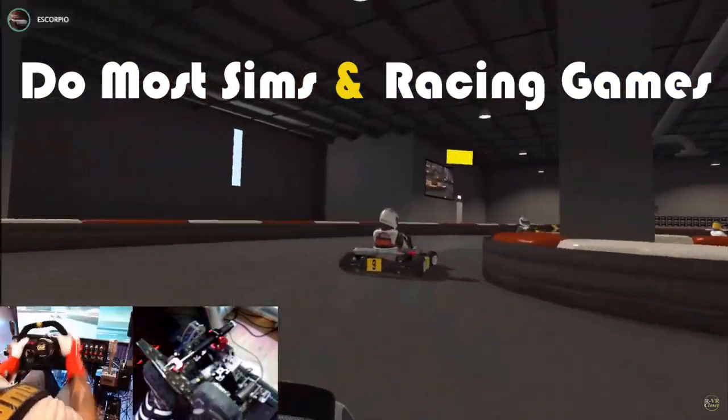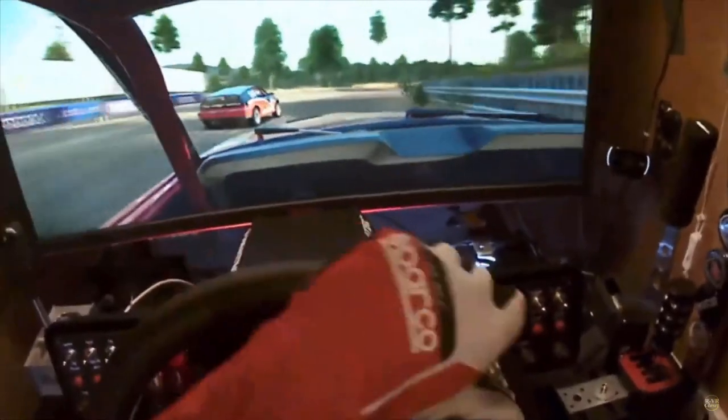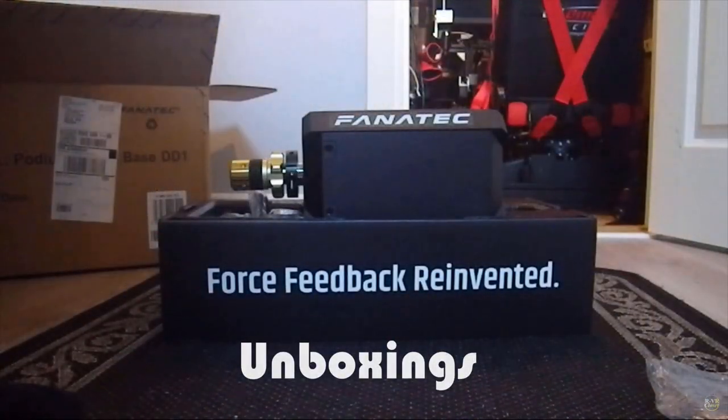Clear left, clear left. Oops, no! Here it is, the DD1.